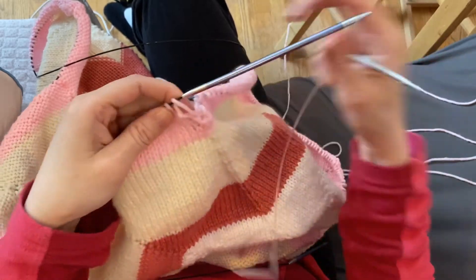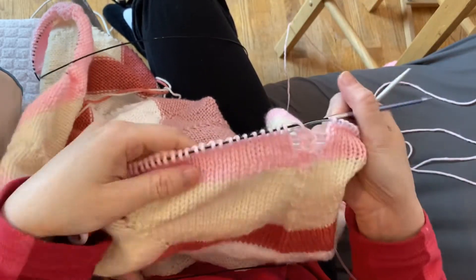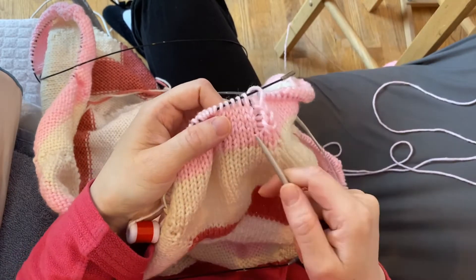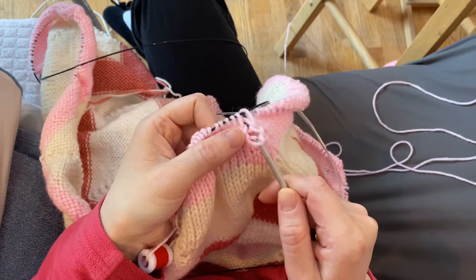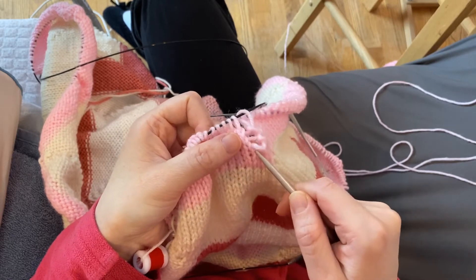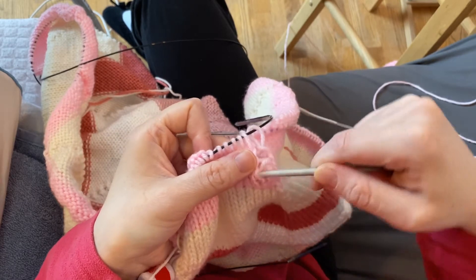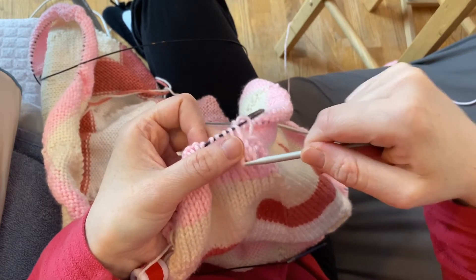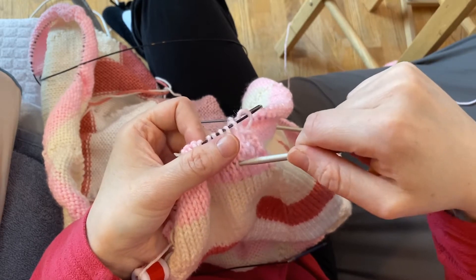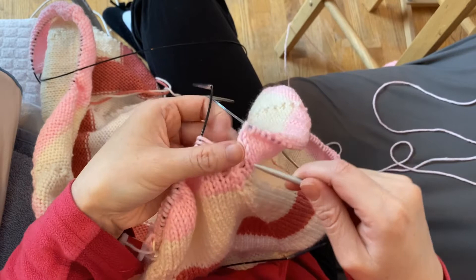Now I know you're thinking, 'Oh no, look at that — it looks terrible, it's so loose, what are you going to do to fix that?' That's not a problem. You can take a yarn needle or just a spare needle and you're just going to tighten these back up, as if you were fixing a run in a sweater — just easing your way along the stitches.